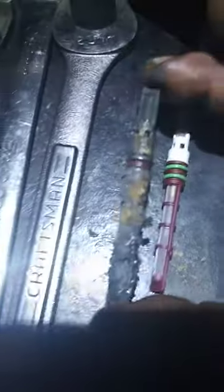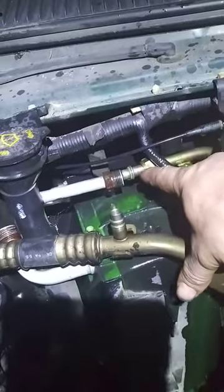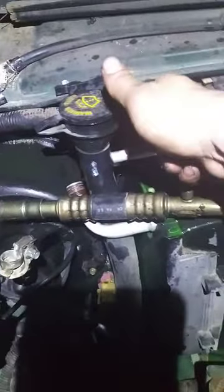I took out all the freon from the system — drained it out from right here just by pushing this down. So technically it's supposed to not have any freon. But then as I opened this up, more freon came out, a lot of it. That let me know automatically that this was clogged up, because all that freon was coming out of here whenever I turned it counterclockwise.